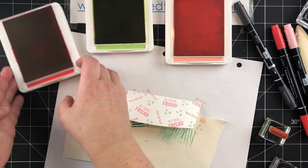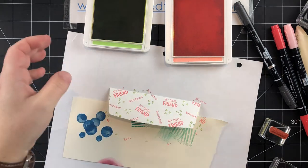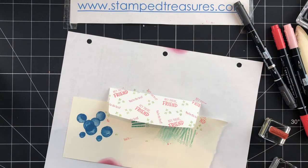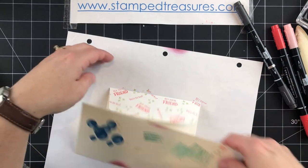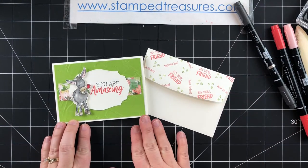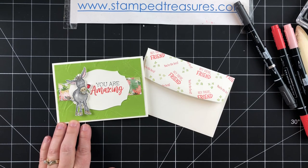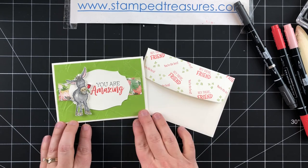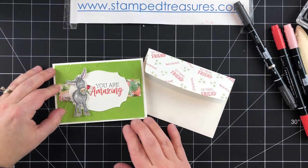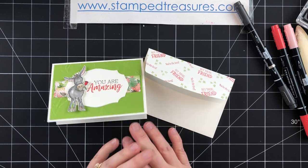Let's put the inks away and then I'll bring back the card so you can see the card and the envelope together. If you'd like to order any of these supplies, feel free to visit my website at stampeddredgers.com if you're in Canada. I also have a membership group called the Treasure Chest — I'll post a link in the description below. There's the card, the decorated envelope, and the inside. I hope you enjoyed today's project — give me a thumbs up and I'll see you next time.